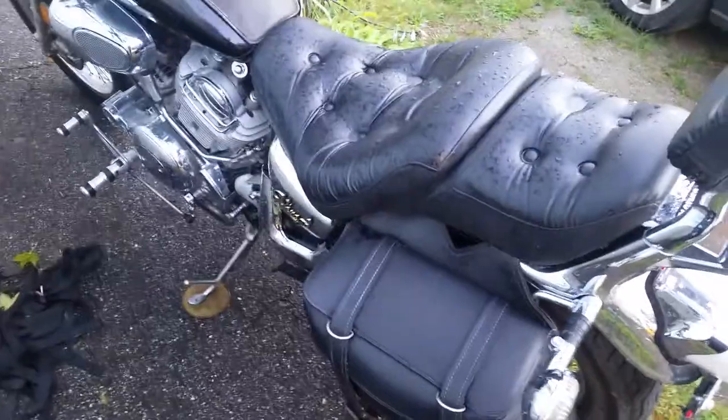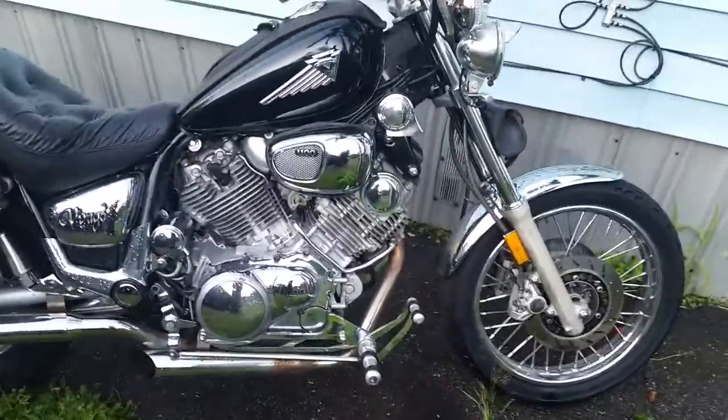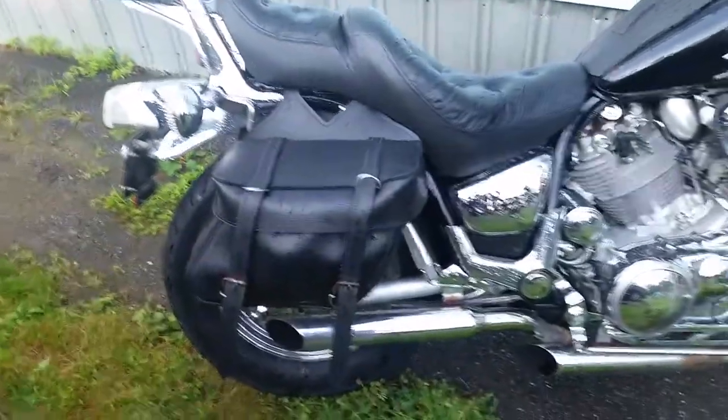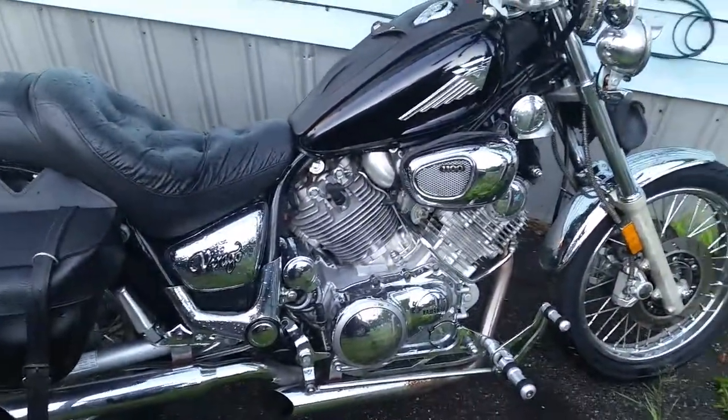This is my '92 Yamaha Virago made up of many different years' parts and pieces. I got the spoke wheels because I thought they'd look better than the faded aluminum mags. I'm going to be putting custom crash bars on the front and a crash bar on the back for the bag. It's got nice saddle bag holders so they don't go into the rims. The saddle bags were a gift from my brother-in-law and sister-in-law. She's a nice bike — runs really strong, very powerful.